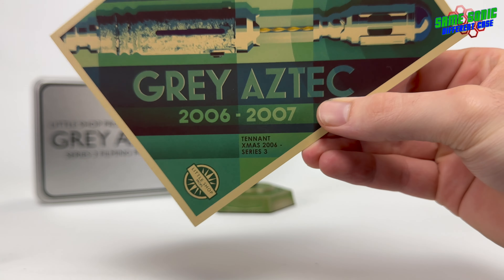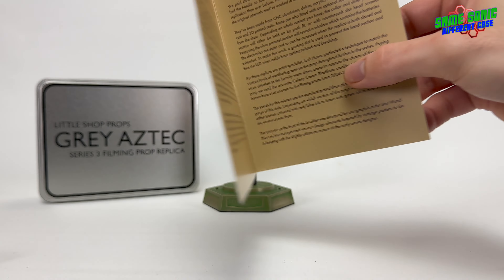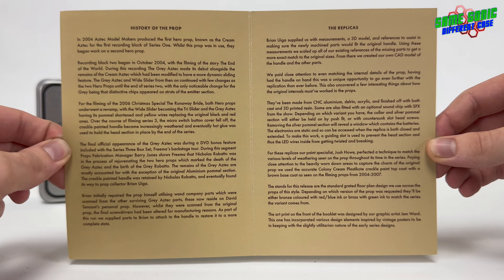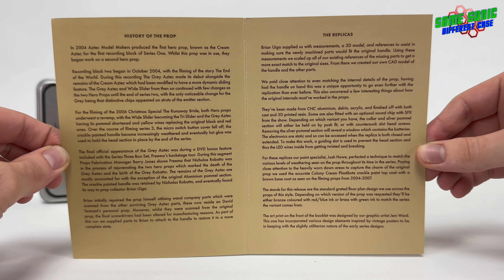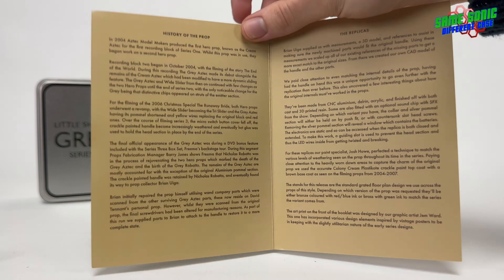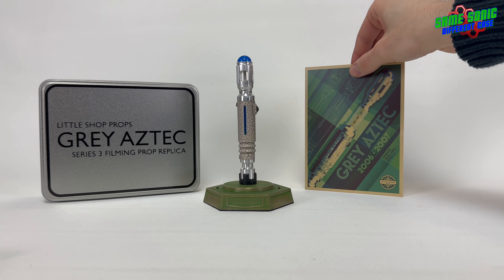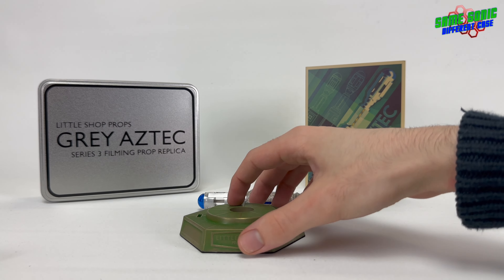Tenant Christmas special 2006 to series 3, with the Little Shop Props logo in the bottom corner. Opening up, we have lots of information on the actual sonic screwdriver prop itself, which is very interesting. I'm not really going to read any of this out as it'll just take up too much time, but if you want to read it I recommend you do — maybe pause the video and give it a quick read. I really like the fact that you get this booklet. On the back we've got the members of the team that put this together, so yeah, thanks very much guys. That's what we get in the tin, and of course the screwdriver itself with the stand.